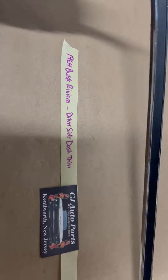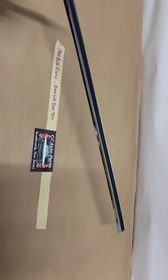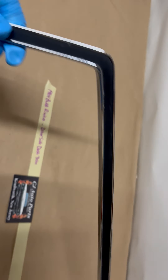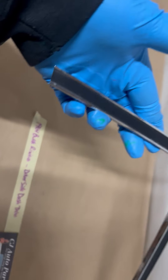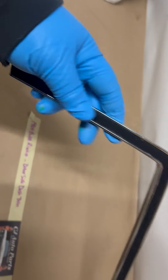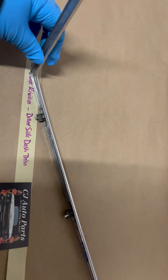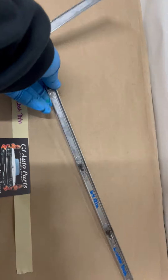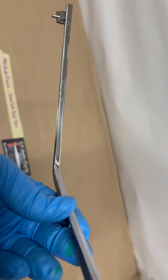This is for the driver side dash trim. Overall, the chrome has a nice decent shine. The black painted section is really nice. The chrome does have some average pitting on it. All the mounting studs or pins are intact.